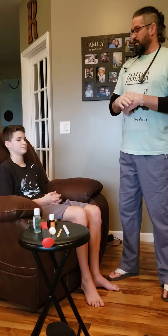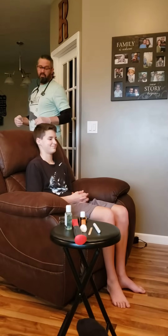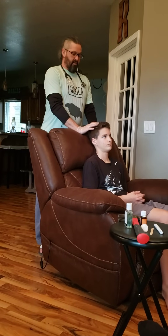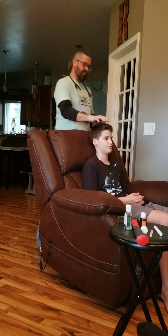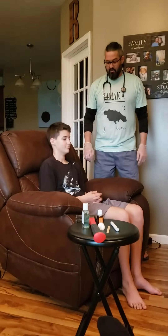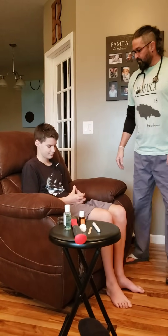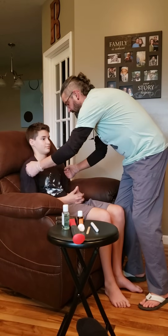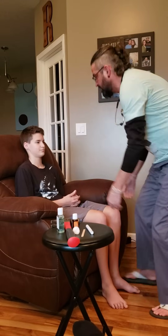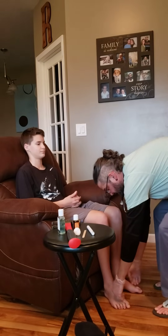Next I would do the integumentary system, starting by inspecting the scalp for hair color, hair distribution, and any lesions or infestations. I would note any lesions or wounds as I assess. I would then palpate to assess what I call TMT — temperature with the back of the hand, moisture, and texture.